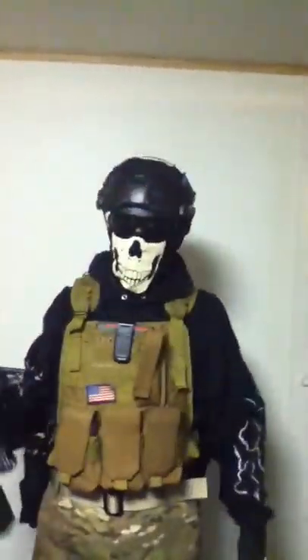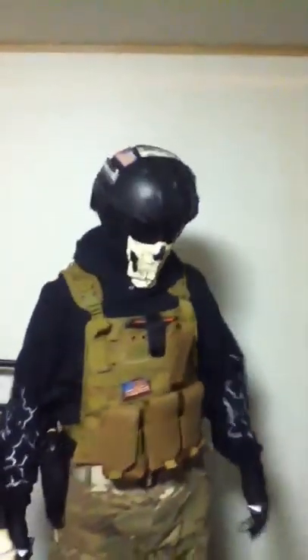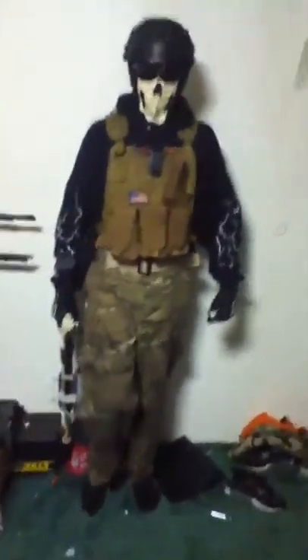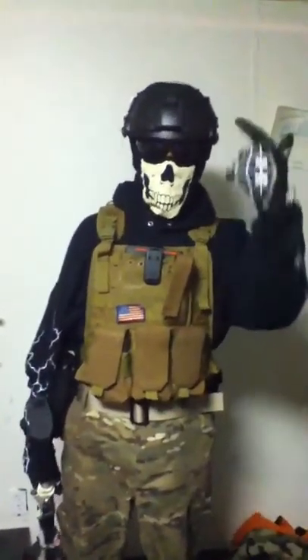What's up guys, Ace from Intimidation Airsoft and I'm gonna be going over my primary loadout. First I'm gonna go over my head.